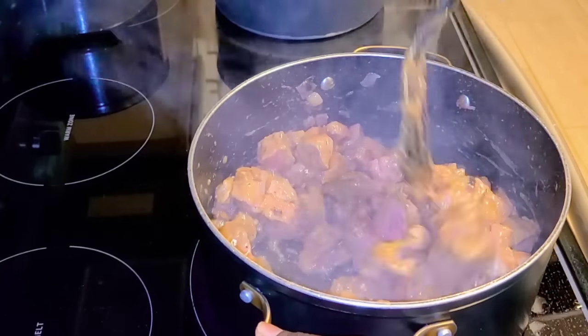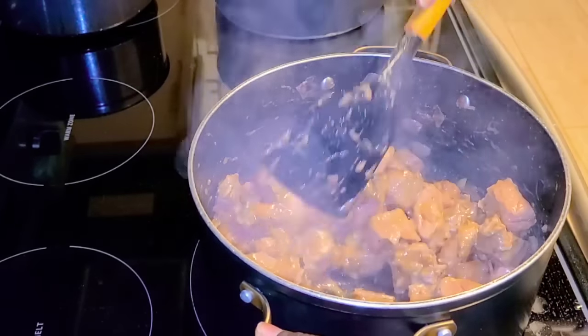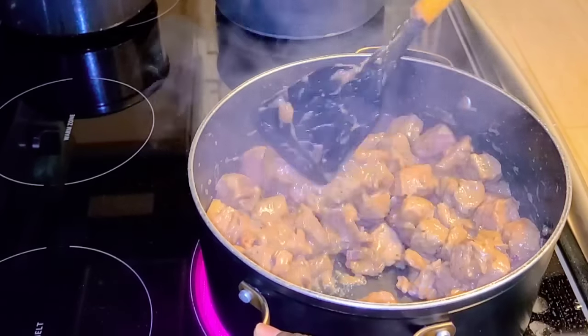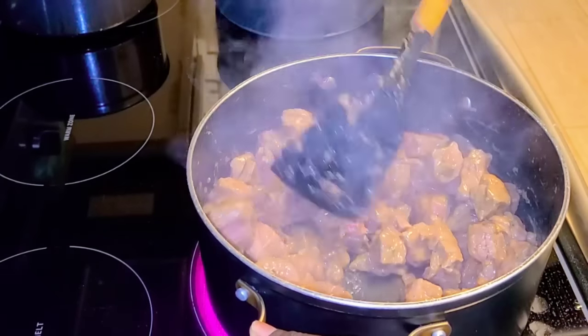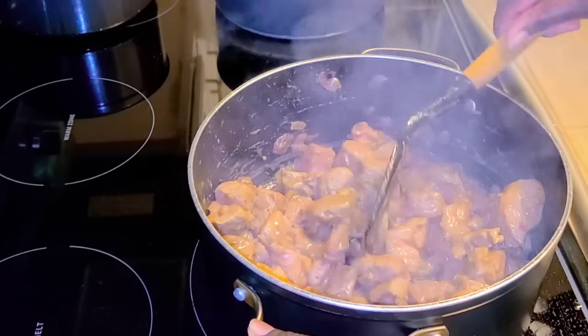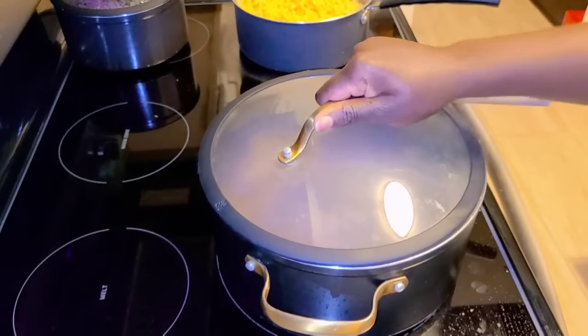Right now, as you just seen, I put in the beef stew seasoning. Because it comes with so much salt, I'm not adding anything extra — I'm not adding any salt. It's going to be a personal preference later, but I covered it up.